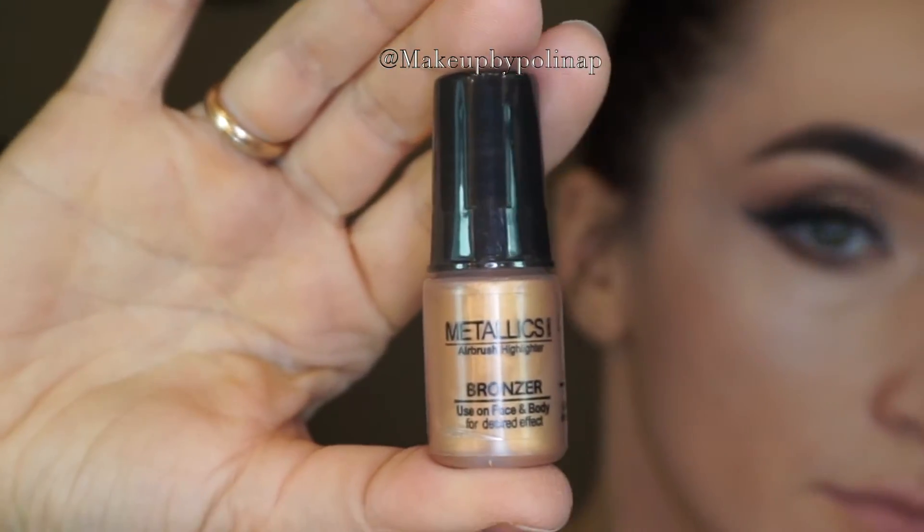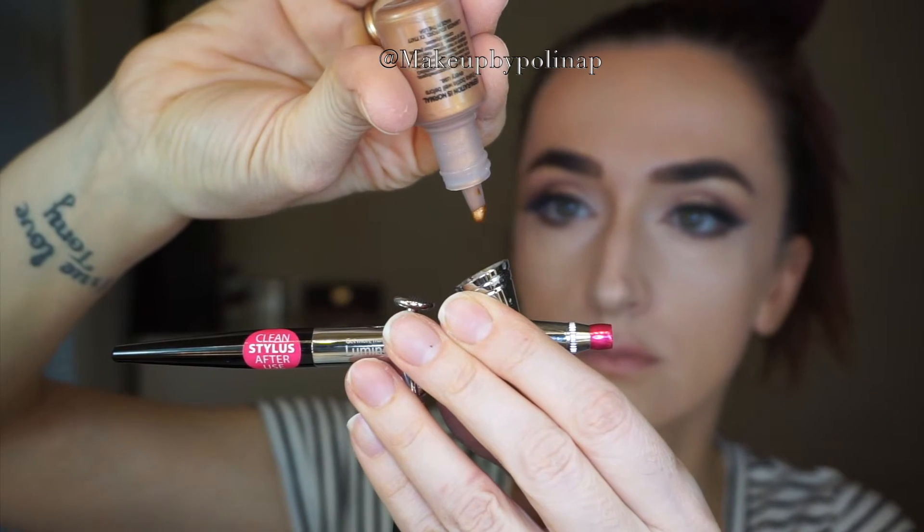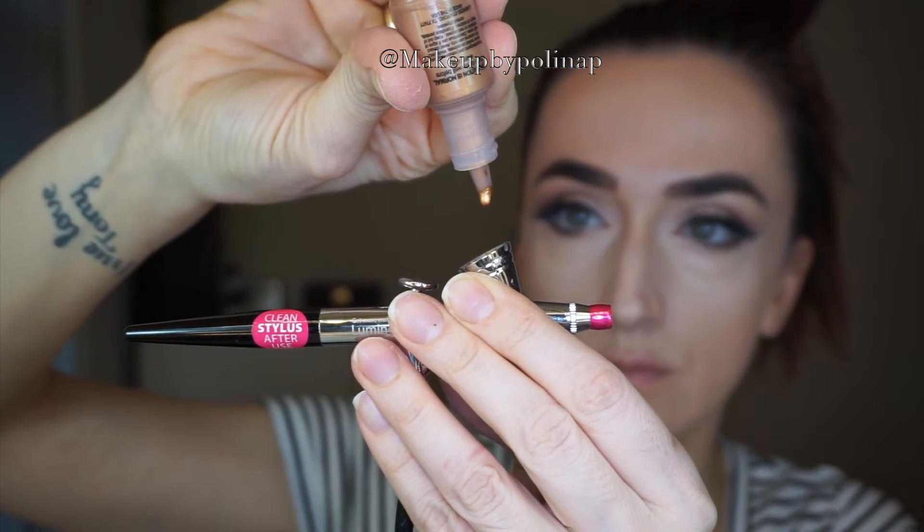To warm up the skin, I'm using airbrush bronzer — don't forget to shake it well. In circular motions with a light hand, I apply it to the hollows of my cheeks, to the temples, and to the forehead. The color of the bronzer is amazing and it has a golden sheen to it, which I really like.